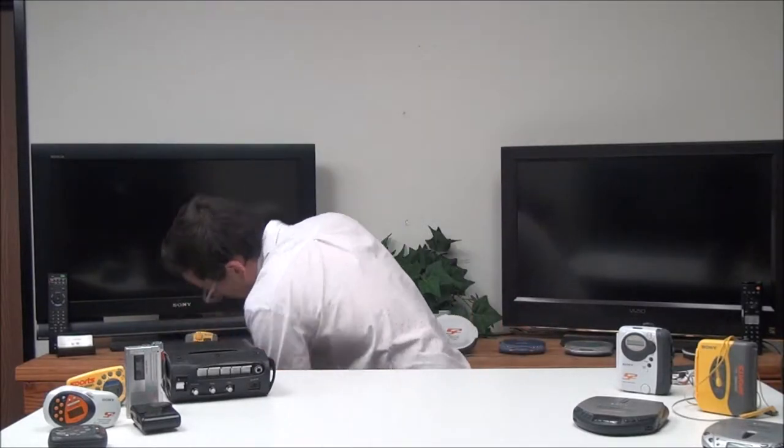To insert a cassette, you just slide it in right there. Then to begin playing, you just push play. As you can see, this one's got a really slim design — most of them are a little bulkier.